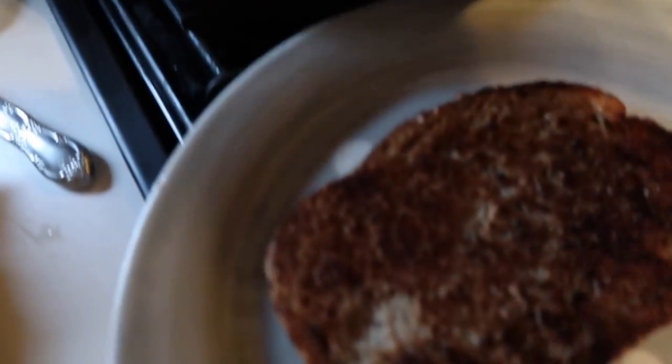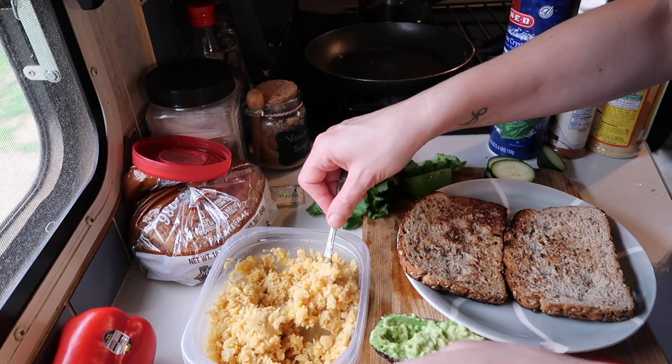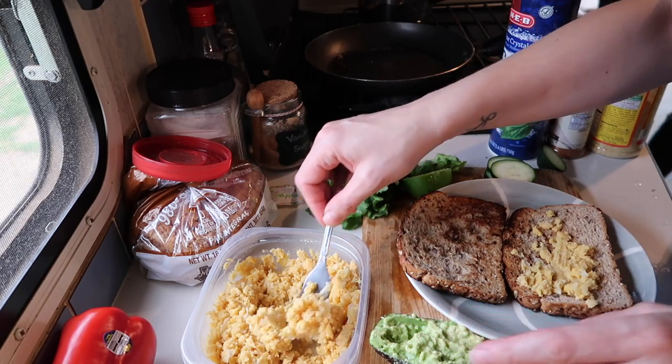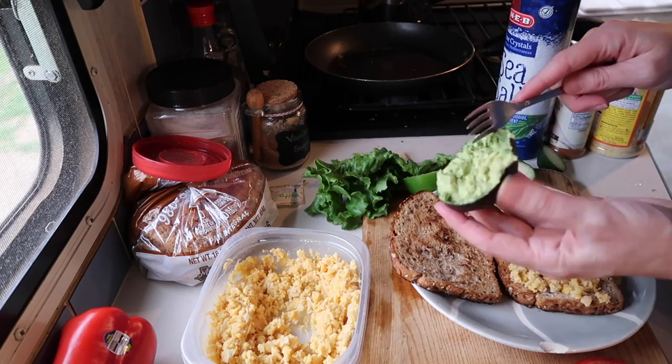When both sides of the bread are toasted, now it's time to start adding the toppings. Add a thin layer of hummus or smashed chickpeas to one side of the bread. In this recipe, I'm using a can of drained chickpeas. And I just smashed them up, added a little bit of salt and a little bit of nutritional yeast.